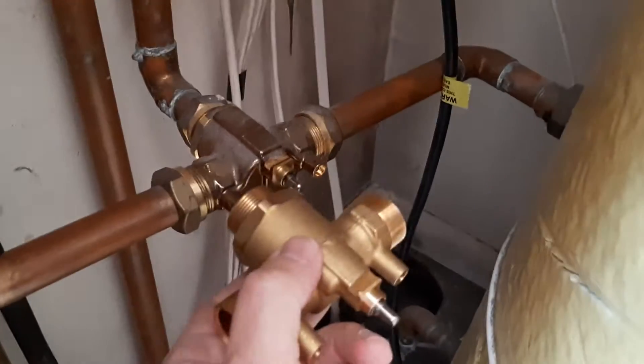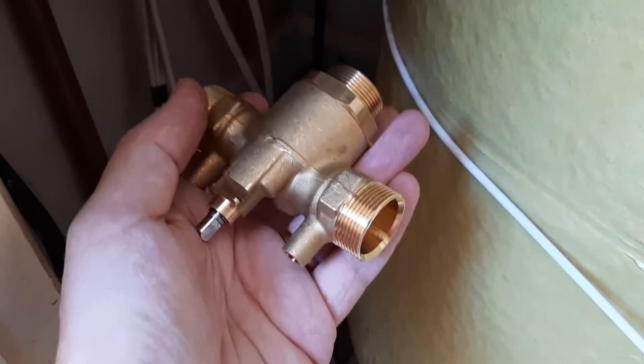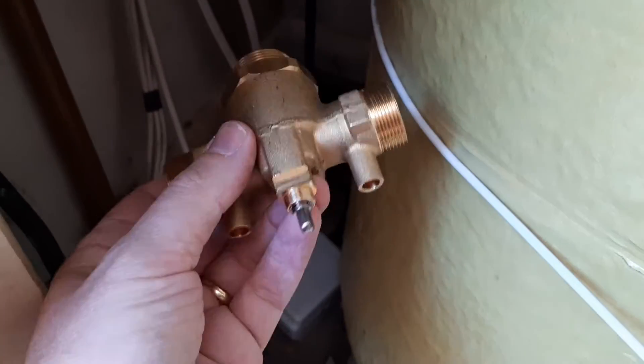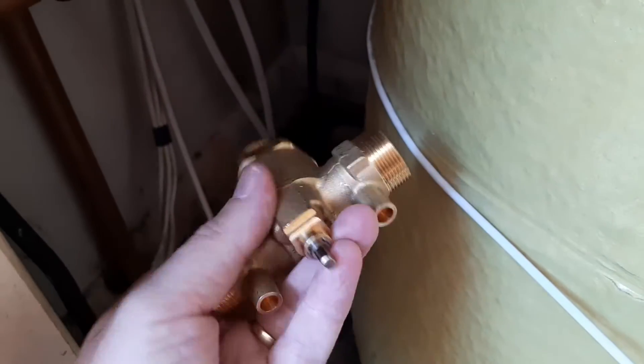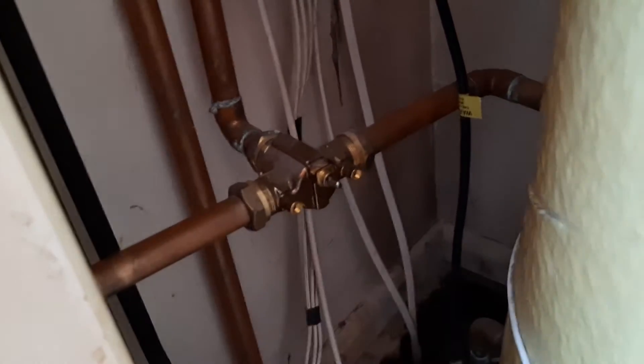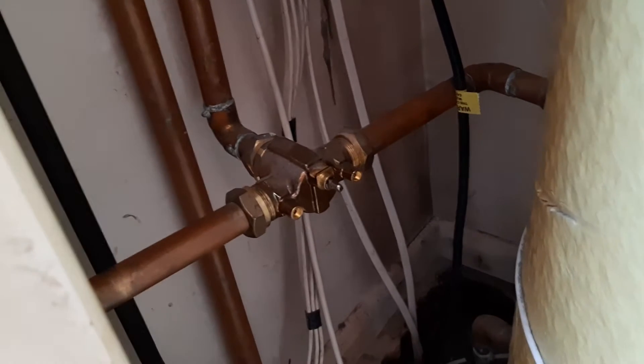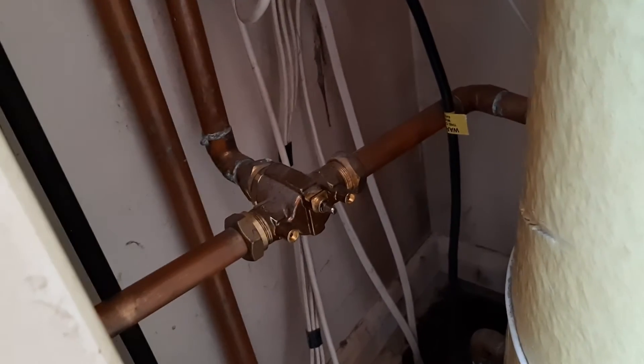I've seen a lot of videos showing people replacing the head with the motor, but not many replacing the actual valve body itself. Normally they come as a kit — head and valve together — for about £60-70. I couldn't find many places selling the valve on its own, so I bought one on eBay, brand new without the head, for about £20. I'm pretty sure the head is okay — it was replaced in the past by a British Gas engineer — but that never fixed the root cause, which I think is the valve body.